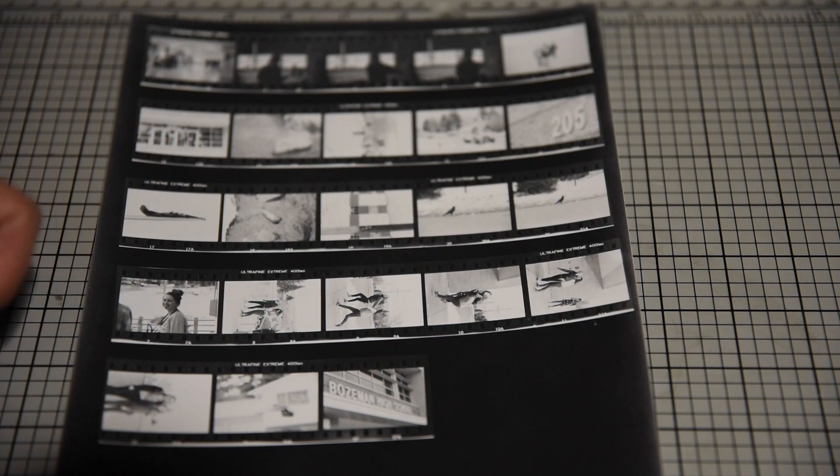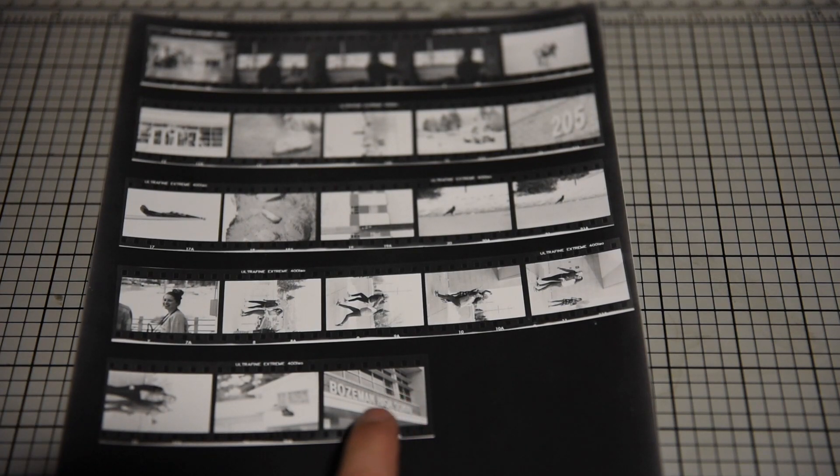It's also going to help me decide which one of my negatives I want to enlarge. On this specific sheet, I think I'm going to choose to make an enlargement of this Bozeman High front shot. The reason I'm choosing it is because it's nice and crisp in focus, and it's also exposed correctly. And so that's how we make a contact sheet and why we make a contact sheet. Thanks for watching.